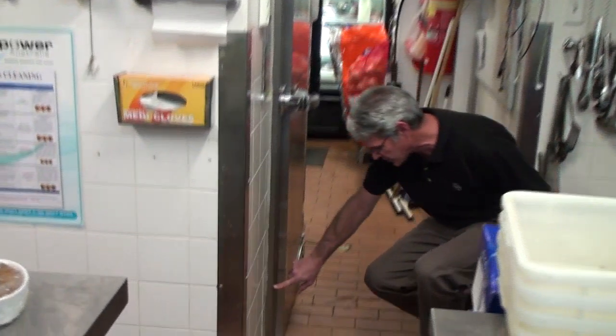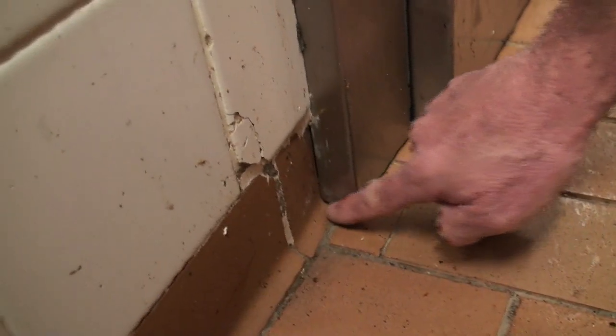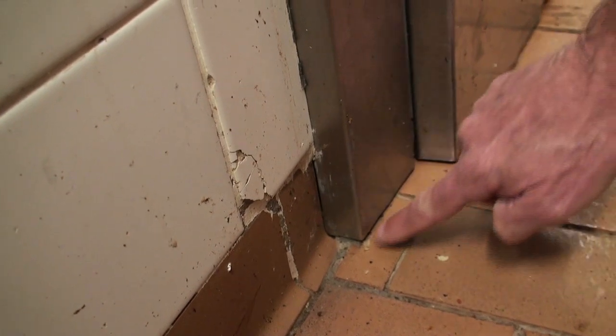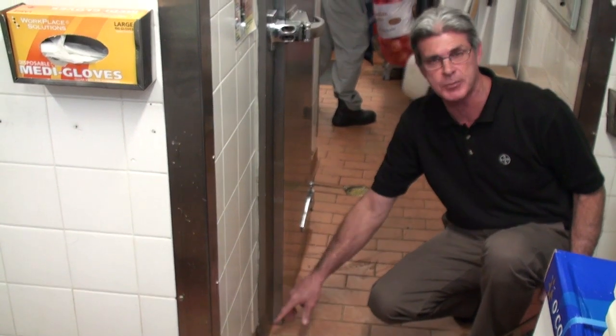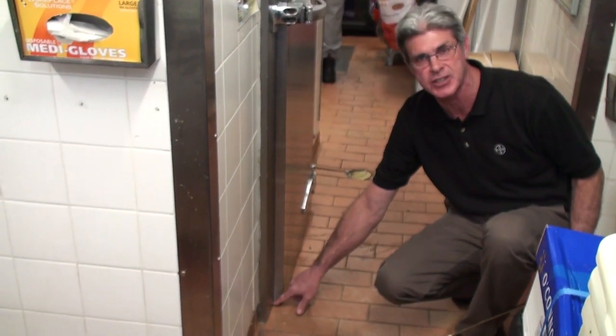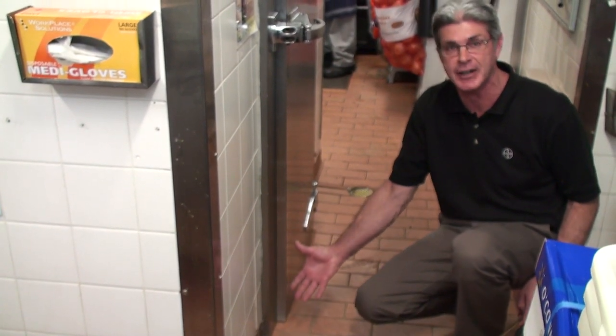When we move down to this area here, same sort of principle — a stainless steel cover — but at the bottom it's not sealed, and certainly German roaches would be able to get up into this area. Quite a simple fix: just run a silicone bead around the bottom of that area, and that's going to prevent them being able to get in.